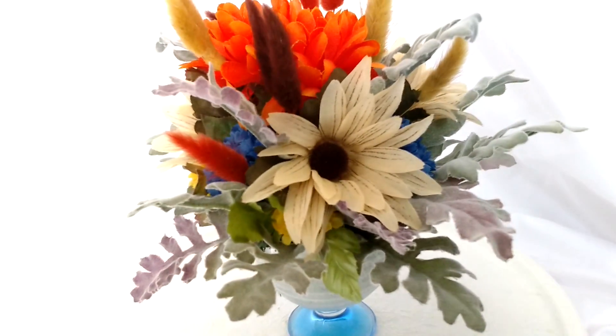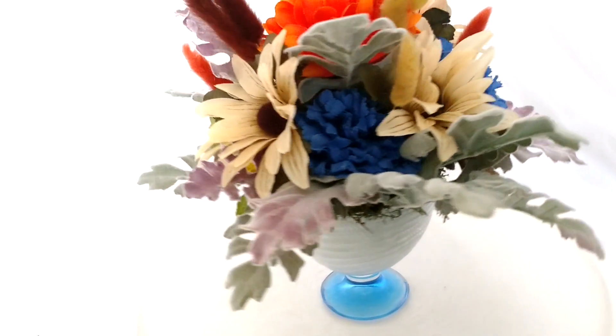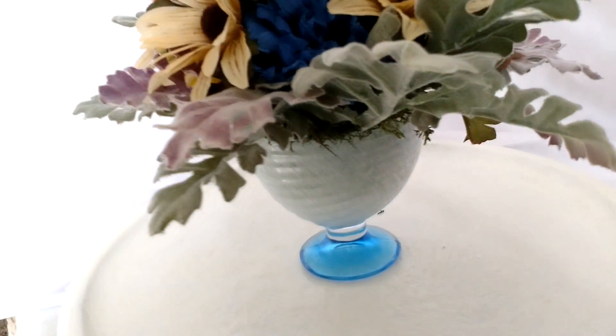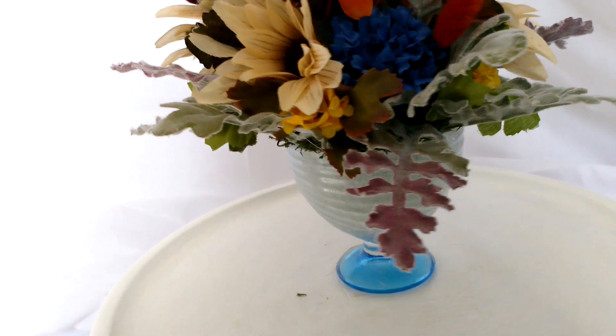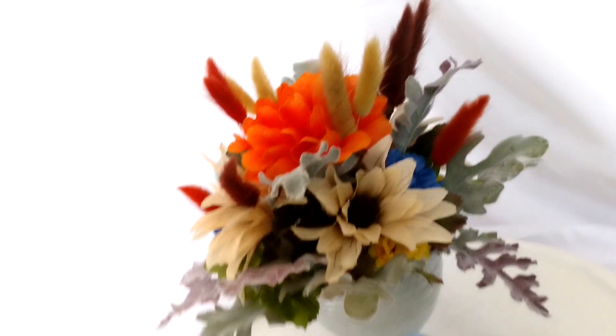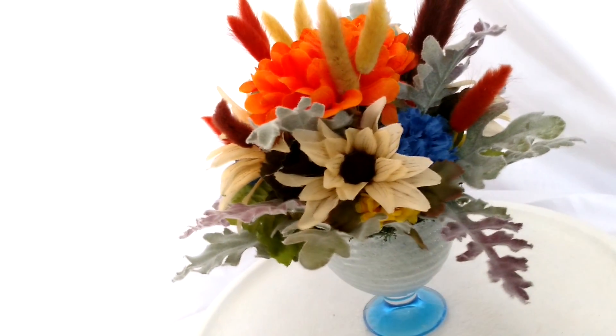Enjoy the colors — we're ending summer going into fall and this one just came together perfectly. I also have a little moss at the bottom that hangs out to give it even more of a flowery, foresty feel. Have a great day!